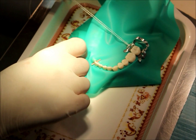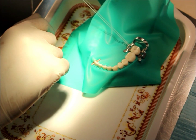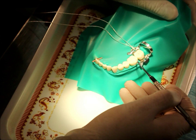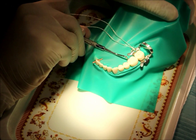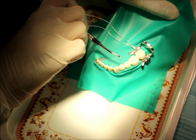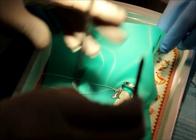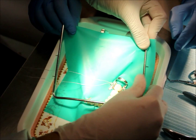Now I will run the floss onto the proximal surface to make sure that the rubber dam is properly fit. The reason we tied the clamp with floss is to prevent the patient from swallowing or aspirating the clamp. Now with the plastic instrument I am making sure that the rubber dam is well inserted buccally and lingually.